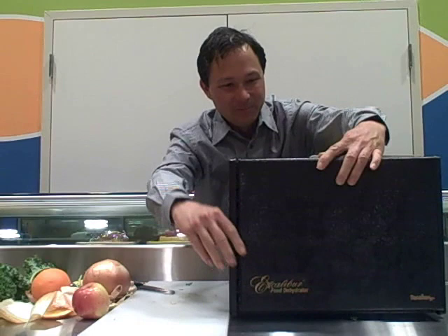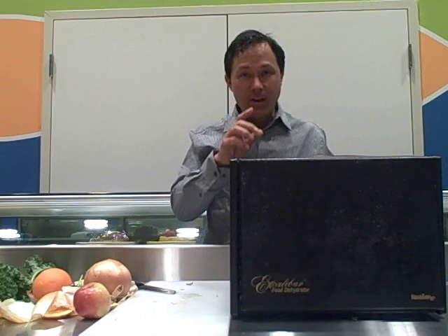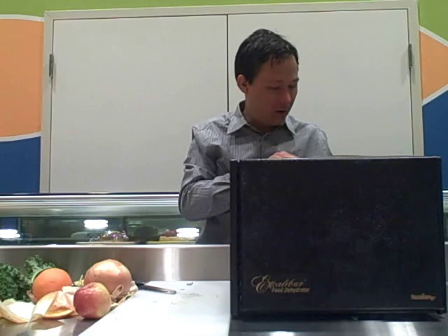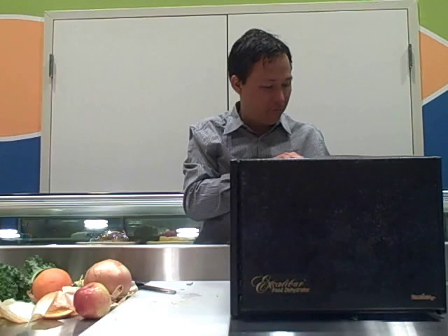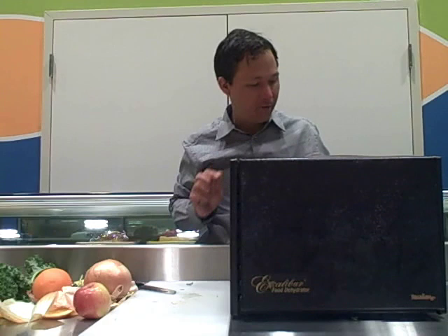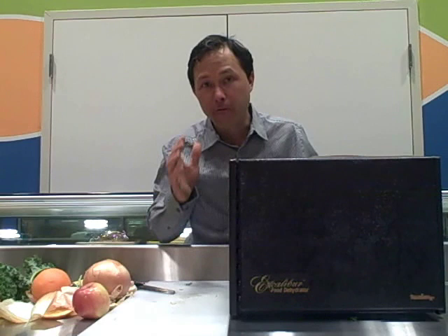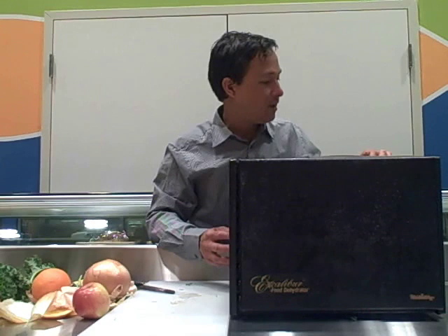Then up here on the back there's a temperature control knob. Next to it is a drying guide: herbs should be dehydrated at 95°F, living food at 105°F, raising bread at 110°F, making yogurt at 115°F, vegetables at 125°F, fruits and fruit rolls at 135°F, and meats, fish, and jerky at 155°F. These are only guidelines. For me personally, I like to put everything at 105°F — if I was doing meat I would do the recommended 155°F. For fruits, vegetables, nuts, seeds, and mushrooms, I do it at a lower temperature to preserve more of the nutrition.